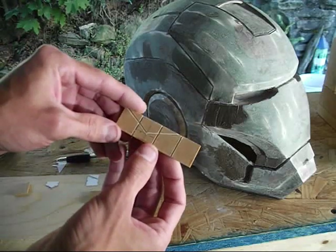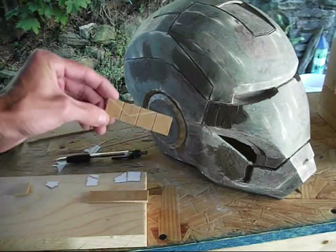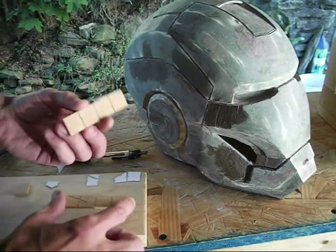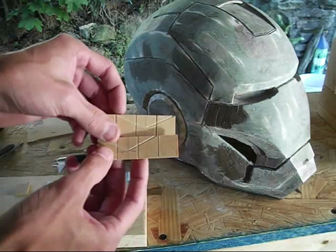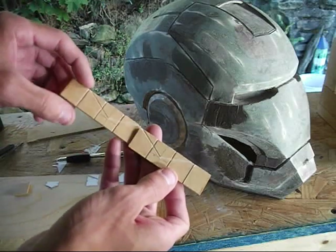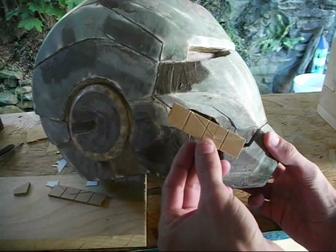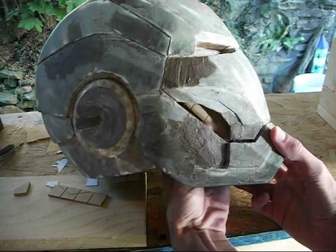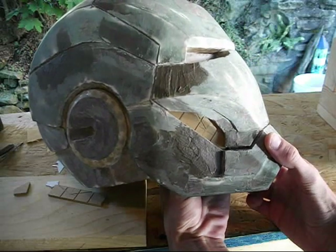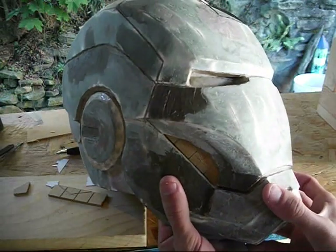Once those are done, I'll get these primed up. Since these will be our finished surface, there's no need to Bondo this or anything — it's perfectly smooth. These will just go right along the inside. Make sure, if you're going to do this, that when you lay out your teeth you make a mirror opposite on one of them, because there is a left and right side. I'll probably either just epoxy these on or maybe use a little hot glue. Once they're in position, I'll go ahead behind those and fiberglass those right in, and that'll be one solid piece.